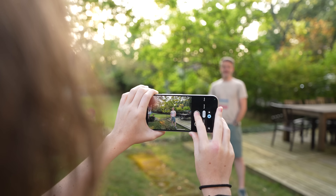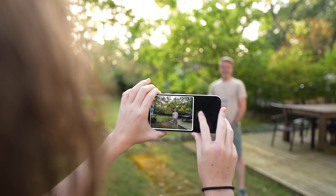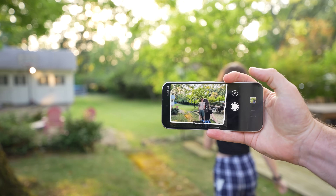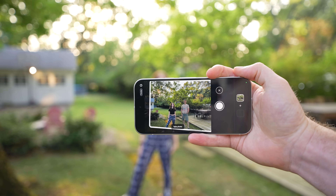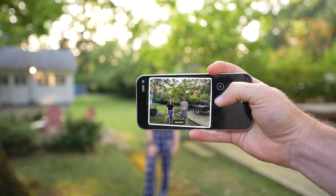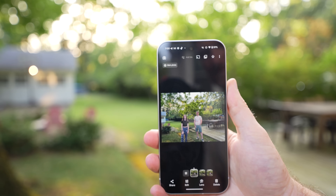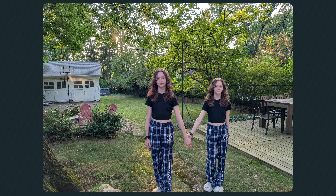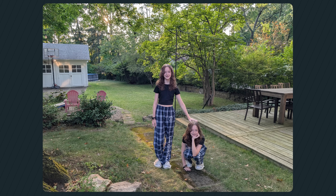Google also built AI features directly into the camera app with the new Add Me feature. If you want a group shot without a selfie or tripod, you can line up the shot with room for yourself, then hand the phone to someone else to snap a second shot. It meshes the two images together with decent results, though the composite looks a little unnatural in poor lighting conditions. But if you're not looking too closely, these images are perfectly passable for social media.